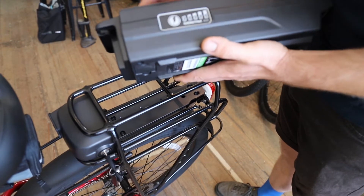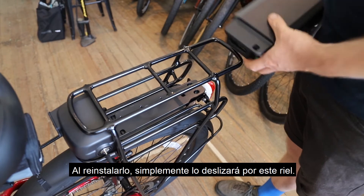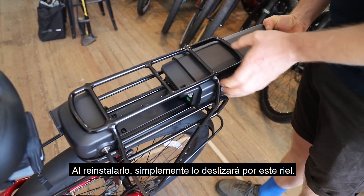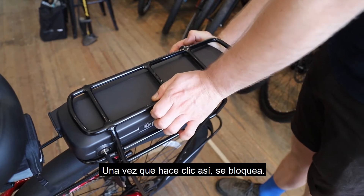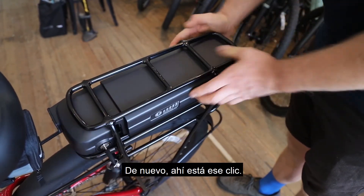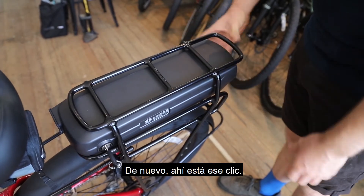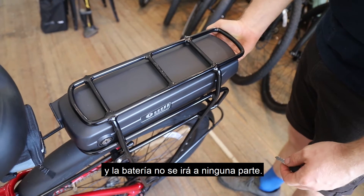With the battery off the bike, to reinstall it just slide it up the rail. Once it clicks, it's locked on and you can't take it off. There's that click, and then you can pull the key right out — the battery's not going anywhere.